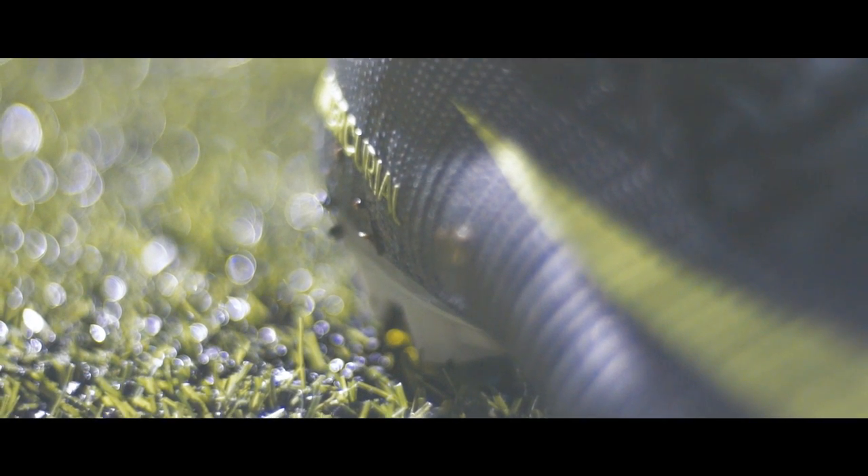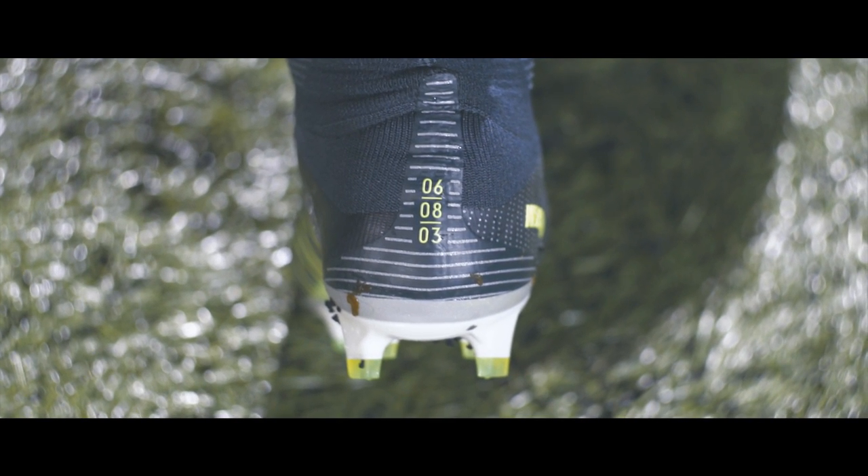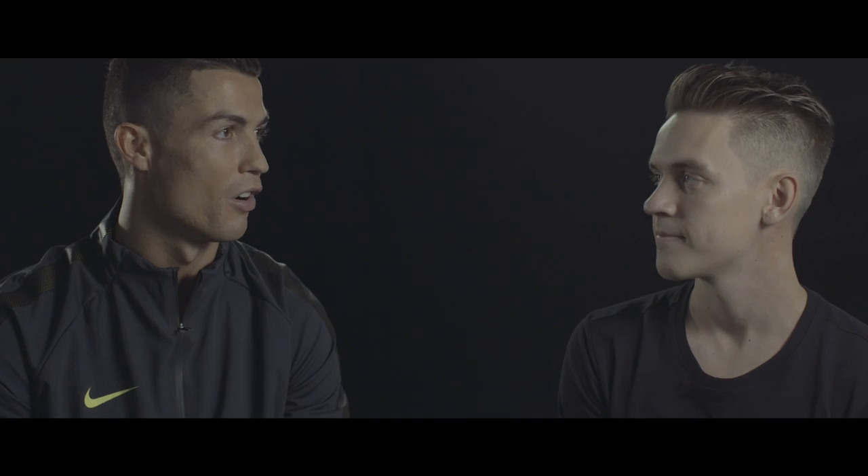What makes the new CR7 Chapter 3 a special boot for you? Chapter 3 means when I play against Sporting, a team that I played for many, many years. And the colour, of course — green boots. We have the dates in the boots too, the dates when we played against them. So proud, so honored. It's a great feeling.